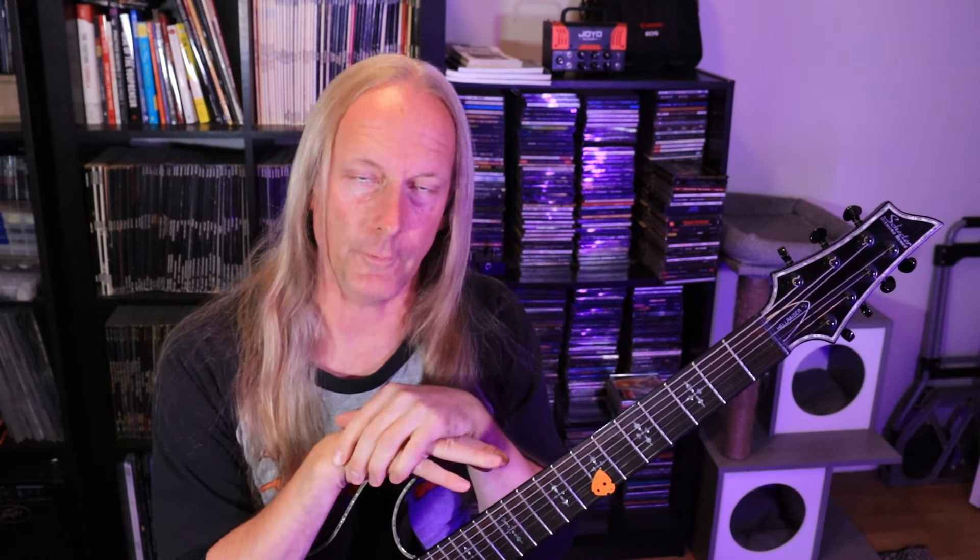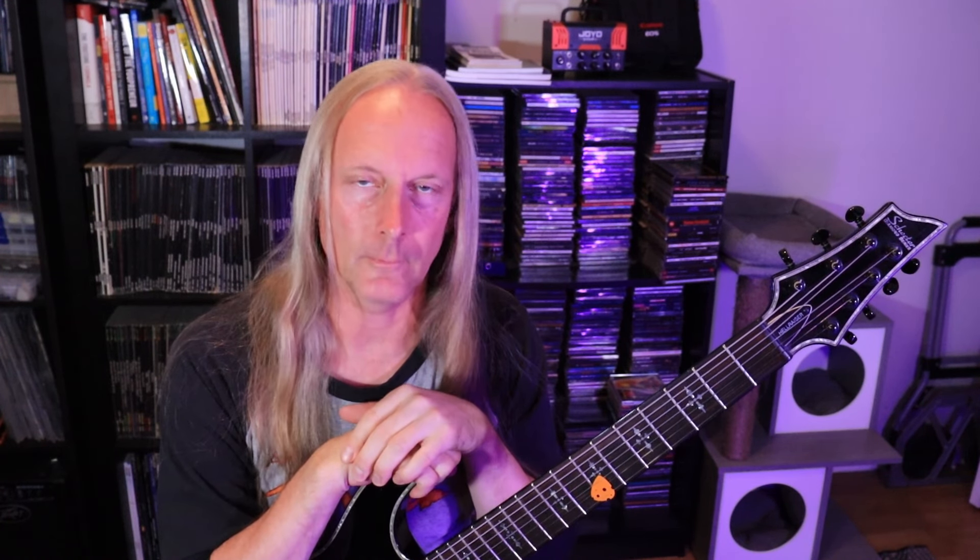Question for you: when it comes to alternate picking, what is the single trickiest aspect? That's right — string crossing. It's going to require the most amount of energy expended and therefore the most amount of practice to get it under control.